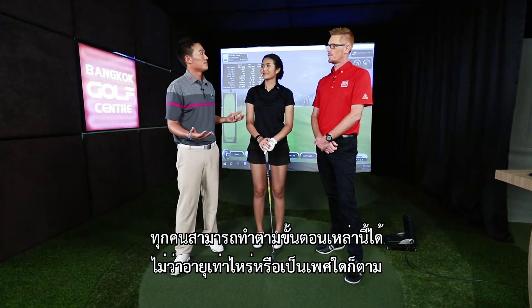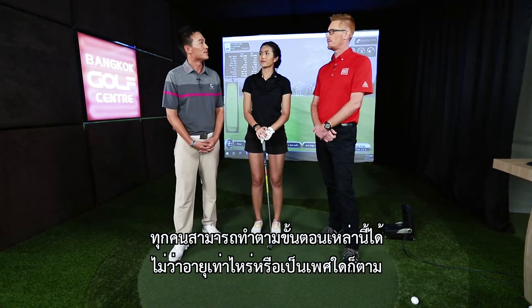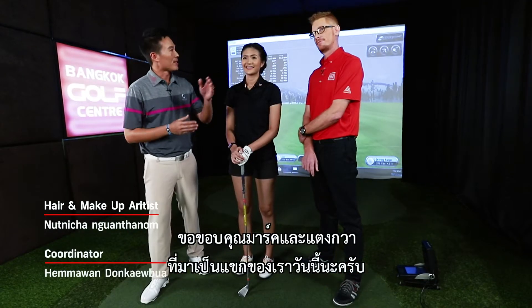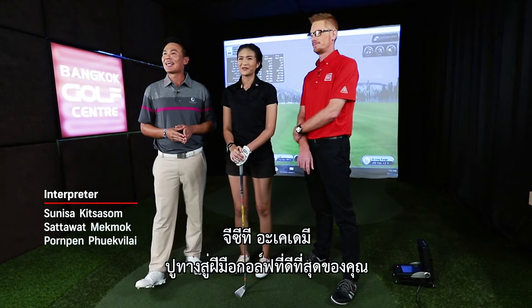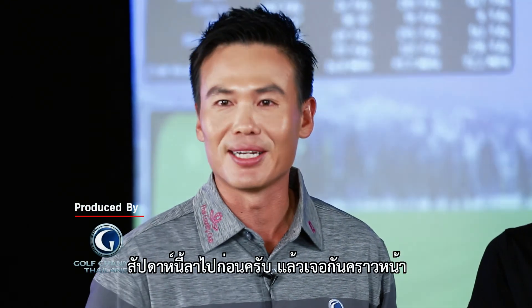Anybody can do it. Absolutely — no matter what age, height, male or female. Anyone can do it if they follow those steps. Thanks Mark for your time, and also for being our guest today. GCT Academy — helping you find the roadmap to your best golf. That's it for this week. See you all next week.